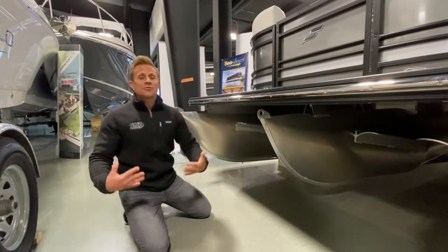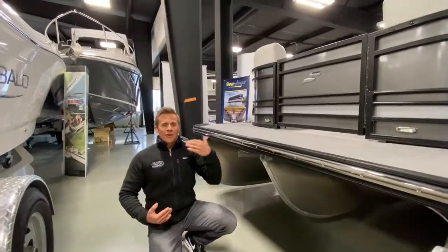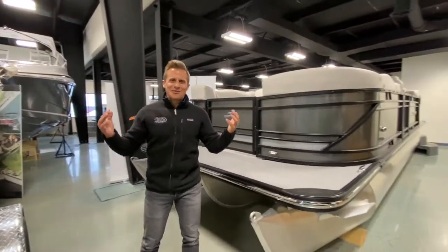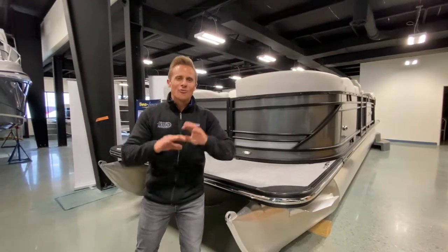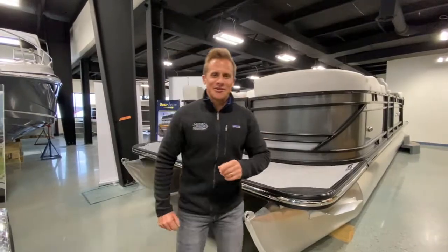And maybe you don't do a ton of tubing and skiing — how does this help you otherwise? Well, when you're out in the big water on Lake Michigan, West Bay, East Bay, Torch Lake, Crystal Lake — this design will help the boat stay on plane when you're going through rough water. It's incredible. Love the design of the front of the SLS Series.